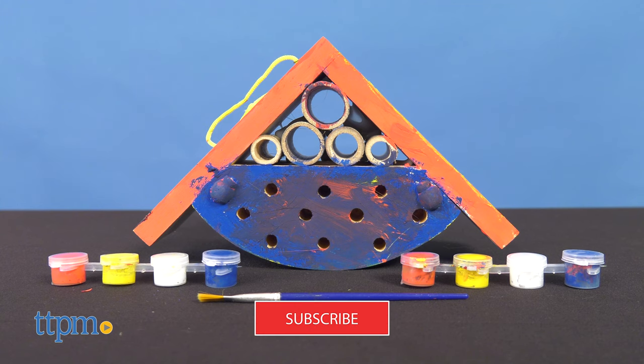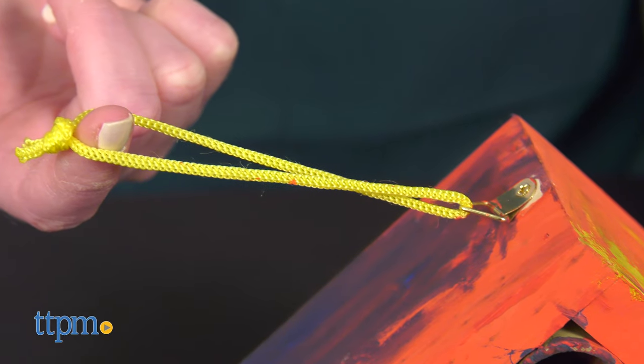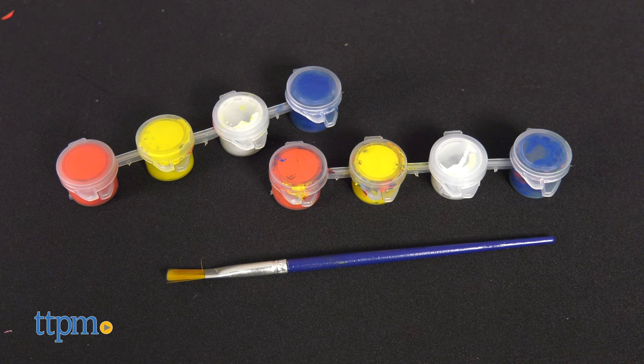And if you want to find more fun outdoor toys, click subscribe below. The set includes a bug house with nylon rope hook, eight paint pots, and one paintbrush.